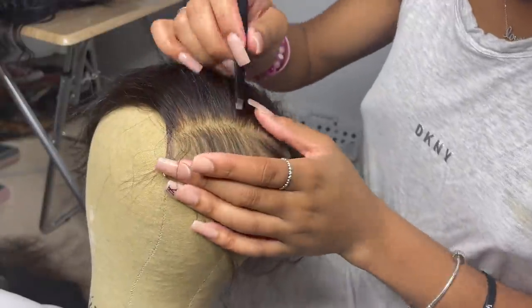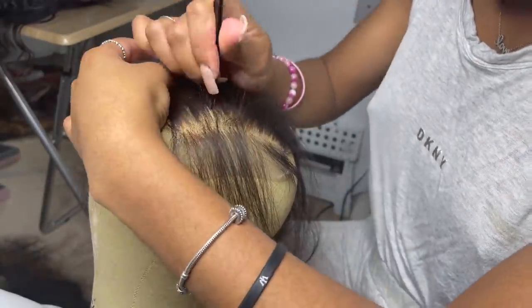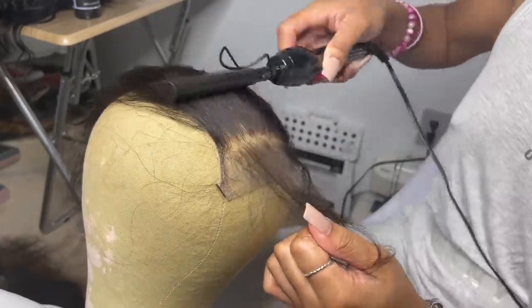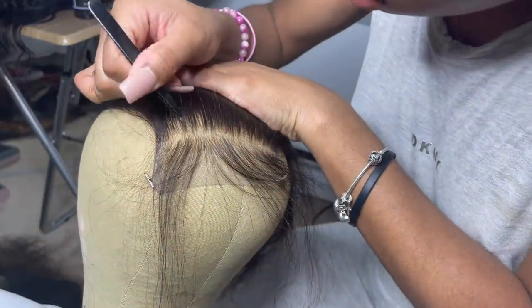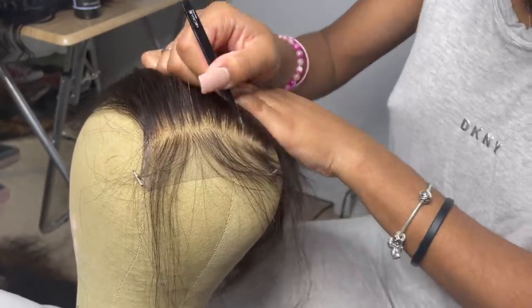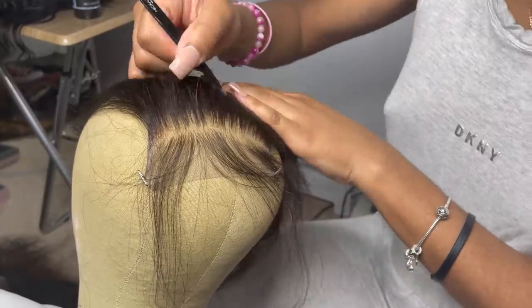I like to section off hair across the hairline and pluck behind it a little bit. The reason I like to do that is because it makes my hairline look uber natural — it looks so good versus when people just pluck in the front. You can definitely tell the line of demarcation where they stop plucking. I like my plucking to be very uneven because a natural real hairline is not even or symmetrical — it has different patterns. That's why I like to go deeper into the lace and pluck a little bit more, because it gives it more of that natural look.